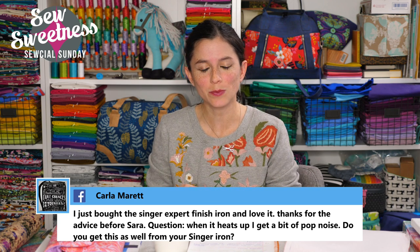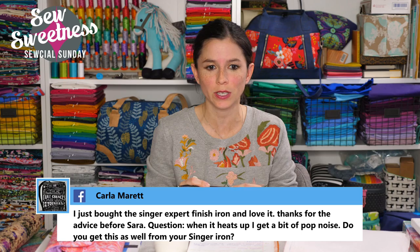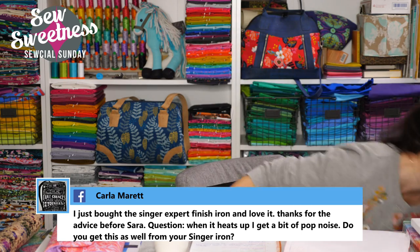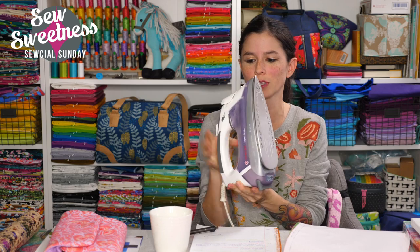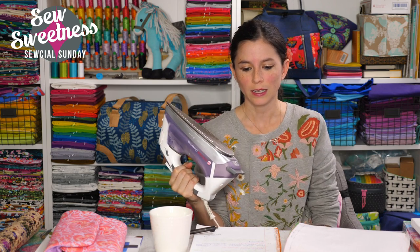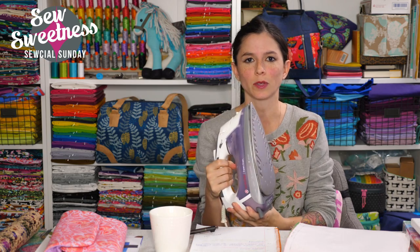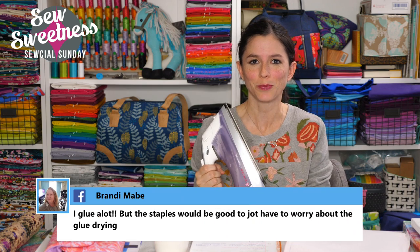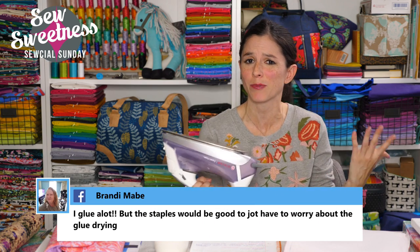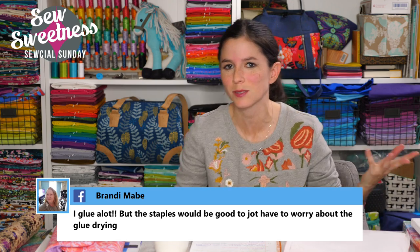Carla says she just bought the Singer Expert Finish Iron and loves it, but asks if I get a popping noise when it heats up. This is the iron I use — I purchased it in 2013 and it's still going strong. I fill the tank with water all the time with no leakage. I do occasionally hear a little pop, but it hasn't caused any problems and the iron is still functioning just like when I first got it.